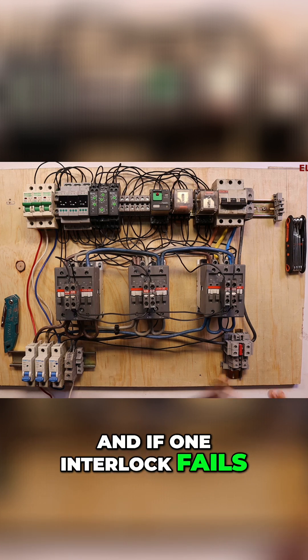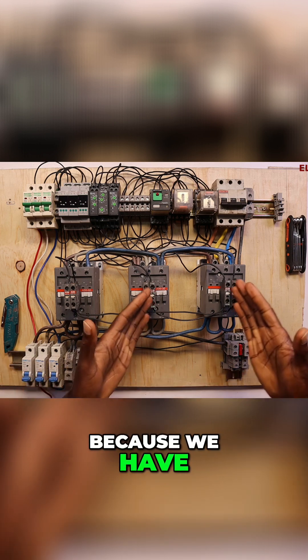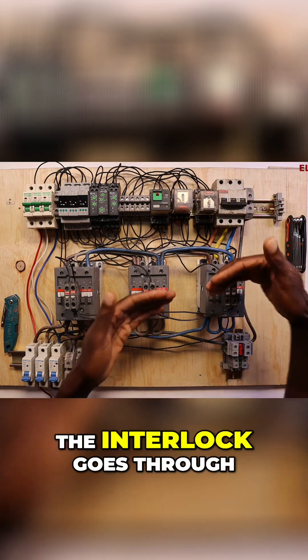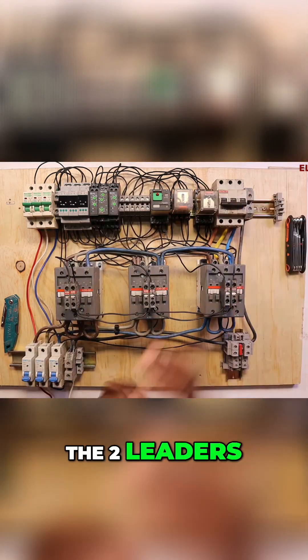If one interlock fails, the other interlock can still save the day, because the interlock goes through two contactors and also the two relays.